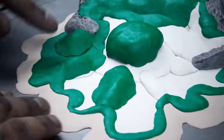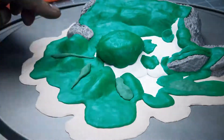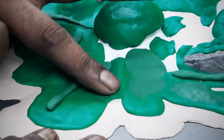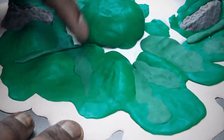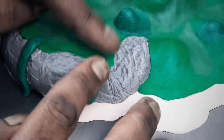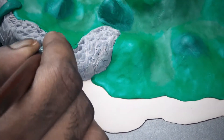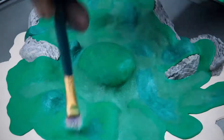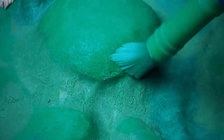This step is a little bit time consuming, so have patience while doing it. As you can see, I'm applying some different green colors of clay and at the same time blending them together. Once you're done with the greenery and your entire model is covered, use different sizes of brush and tap it for a rough grass-kind-of texture.